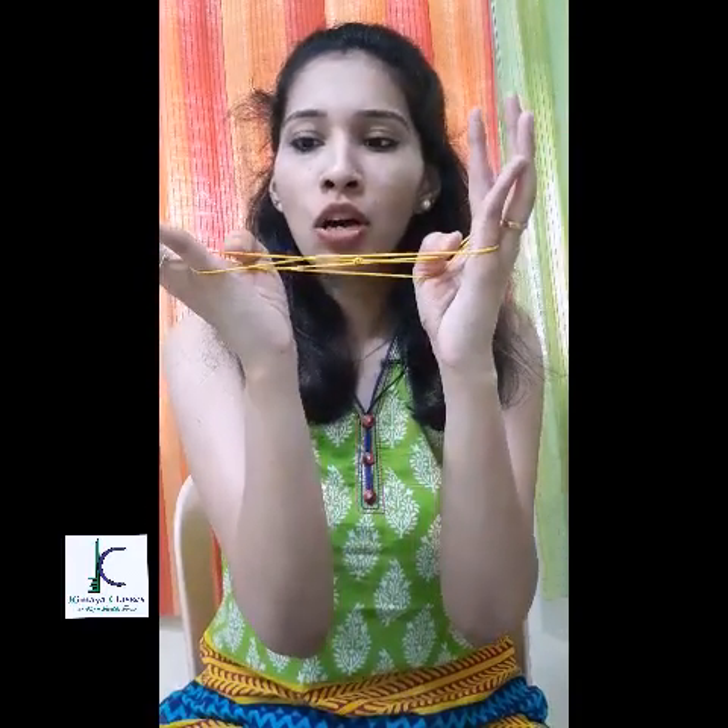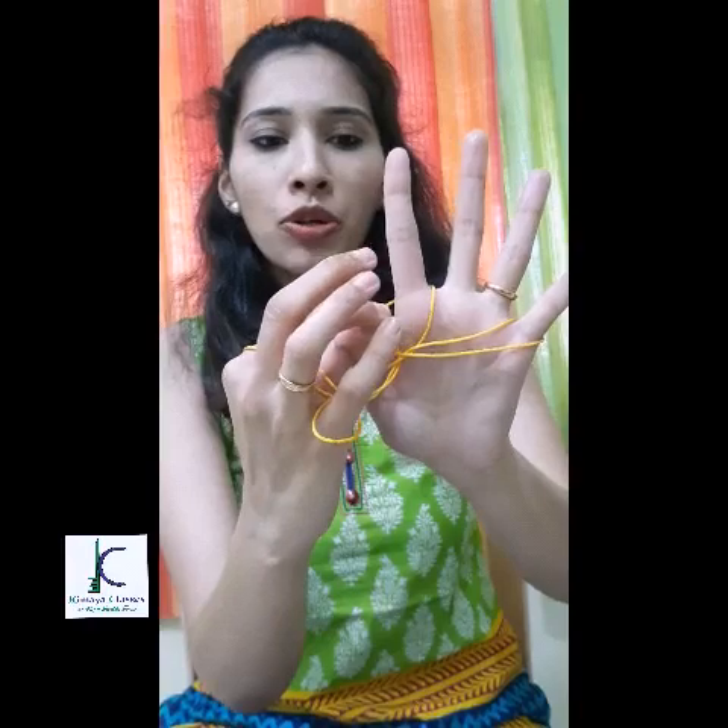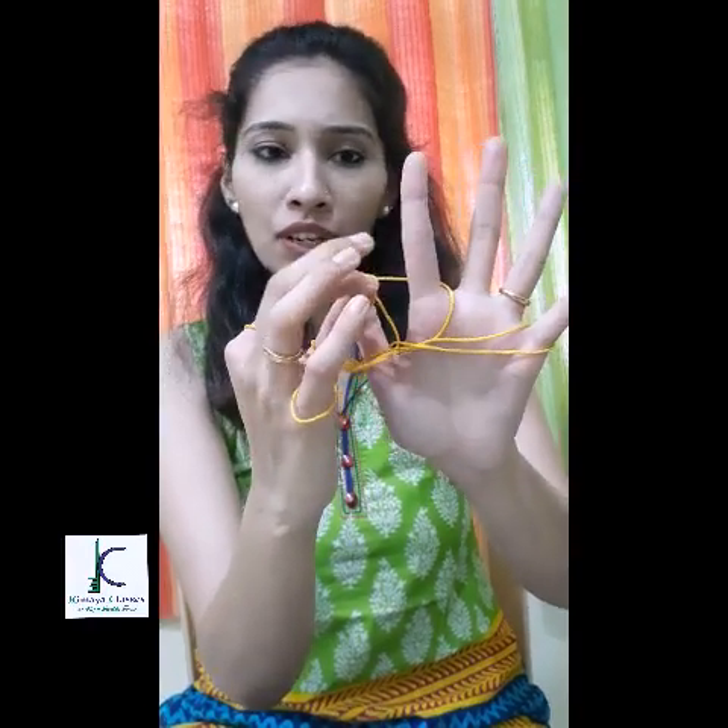Now I'm going to use my thumbs and I'll be taking the last thread facing the viewers towards my side, so I'm just going to push my thumb below the thread and pull it towards me. Now the next step is important: I'm going to stretch the loop which is on the index finger towards the thumb and place it across the thumb.